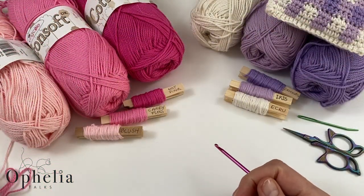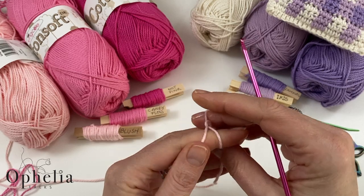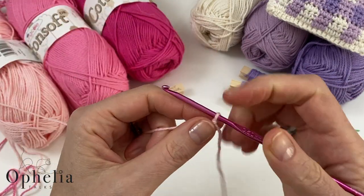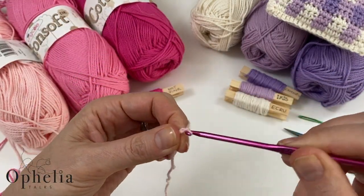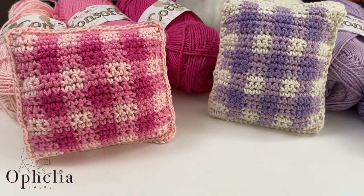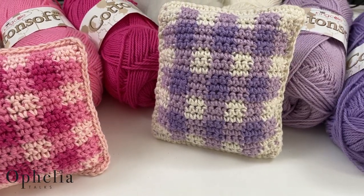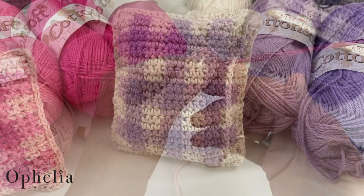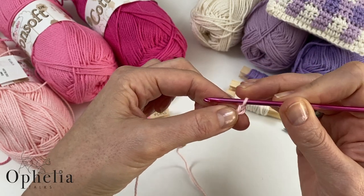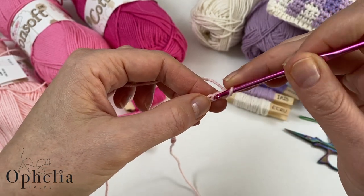Let's get started on the gingham side of our lavender pillow. Make your slip knot and chain 21. Here I have my chain of 21. Now do a turning chain — this does not count but helps us turn — then place a single crochet in the 21st chain.